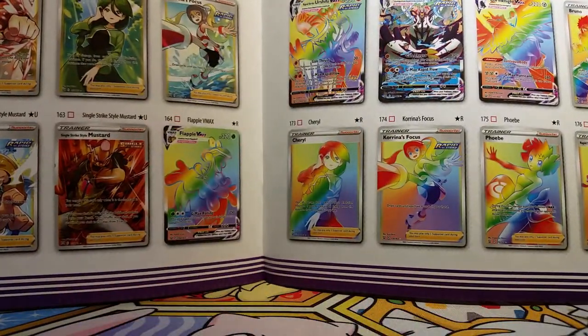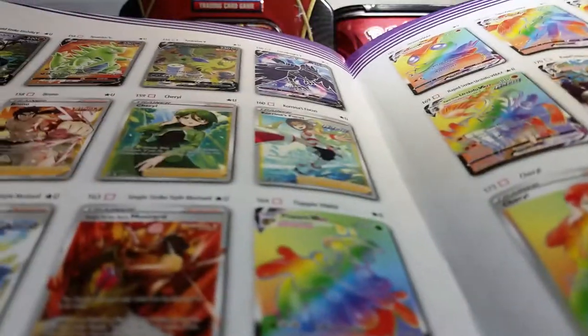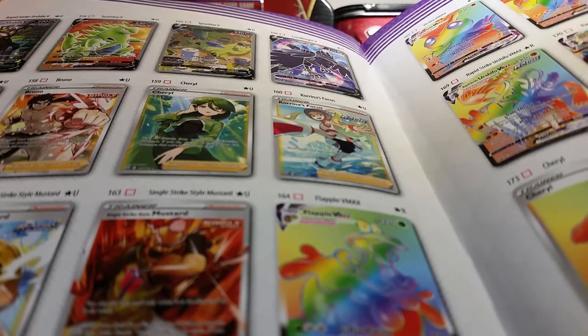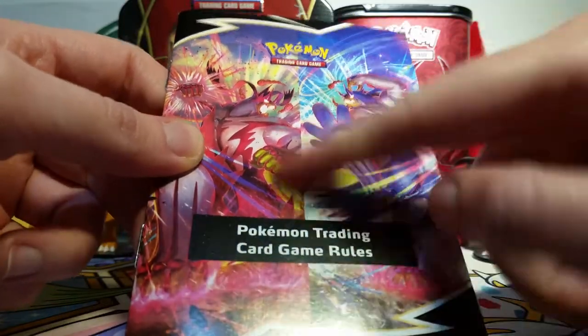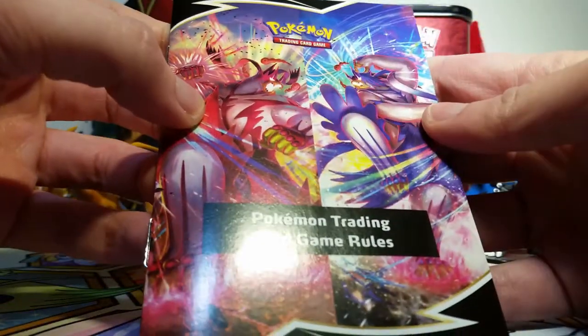Here are some pretty cards that I would love to have. Let's see if we can find the one I want the most. The Tyranitar alternate art is the one I want the most of the whole set. We also get a rule book, but this time we have new friends on the front — I guess because the single strike and rapid strike stuff is new, they probably updated the rule book for that.